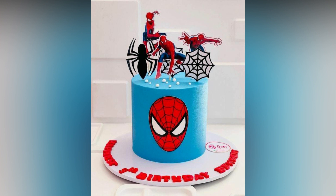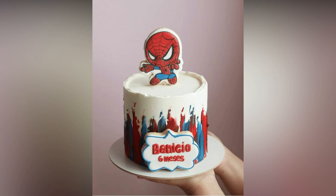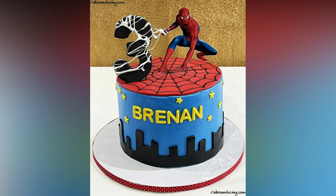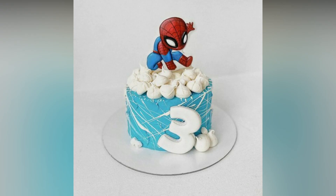If designing cakes is not your strongest point, you can always use peripheral accents to design the cake, like Spider-Man action figures. More often than not, your kids will appreciate that better since they can play with the toys after. Of course, your Spider-Man figures should at least complement the cake's color.